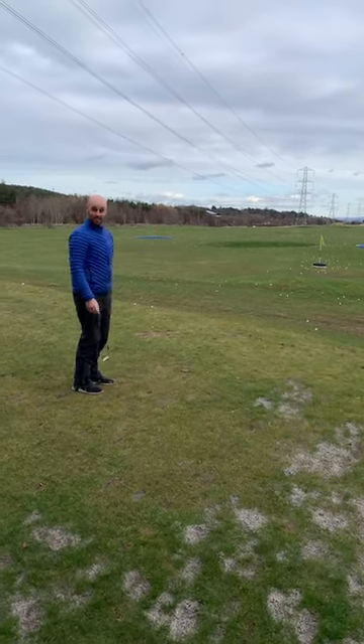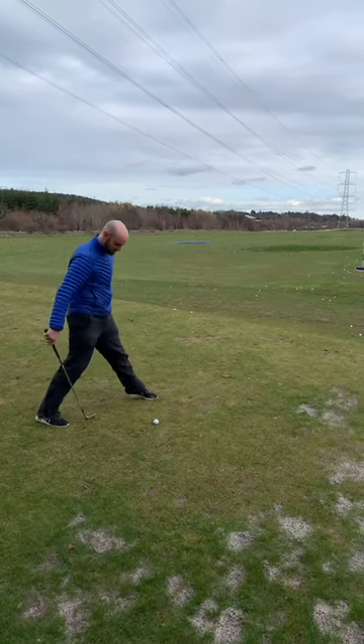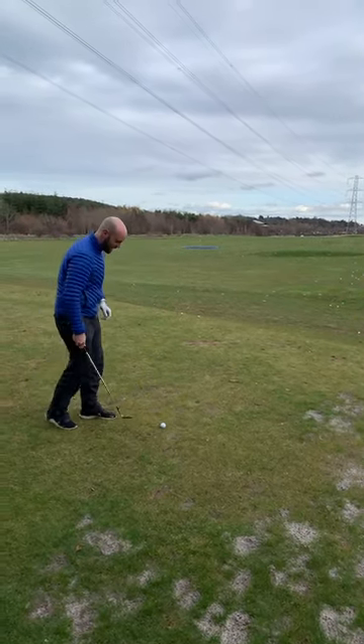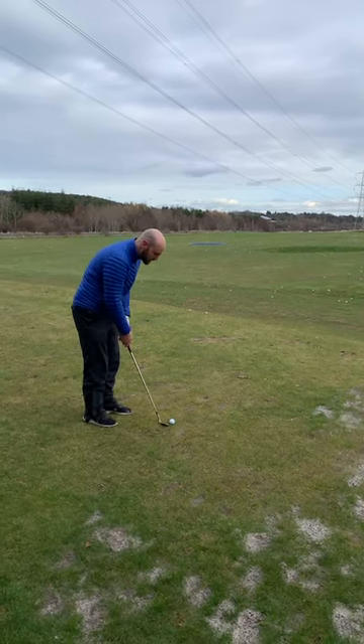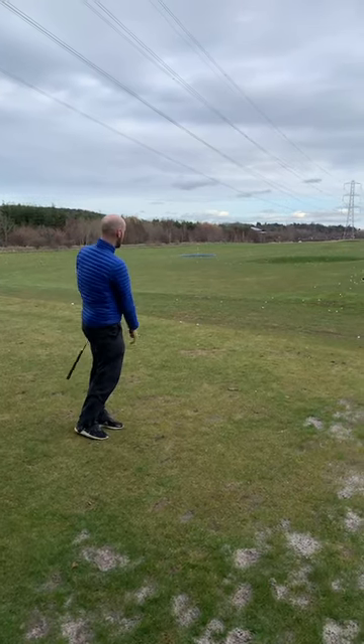So you get that sole correct and it should pick it up out of the bad lies. Because I think if you've got a wedge that's based on only playing out of good lies, as soon as you're faced with a bad lie you don't know what to do with yourself.